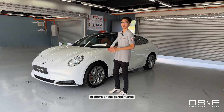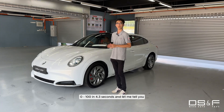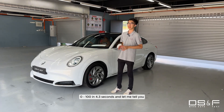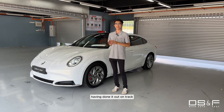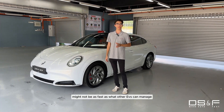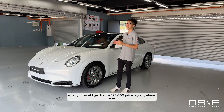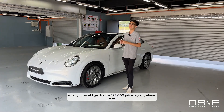In terms of performance, the Aura 07 Performance does 0 to 100 in 4.3 seconds. Having done it out on track, 4.3 seconds might not be as fast as what other EVs can manage, but it's still quicker than what you would get for the $189,000 price tag anywhere else.